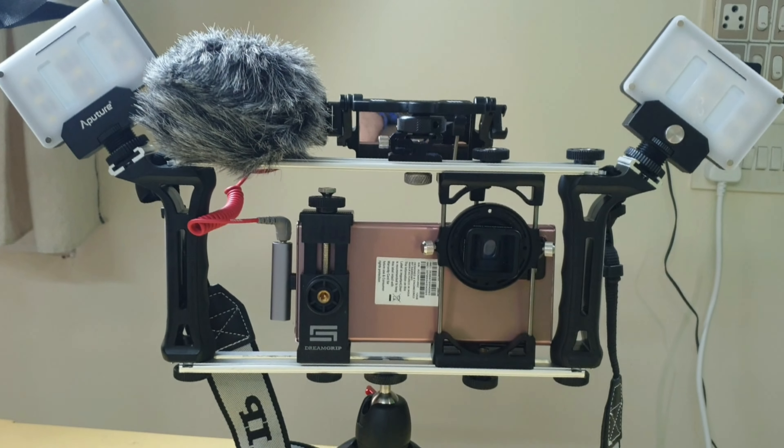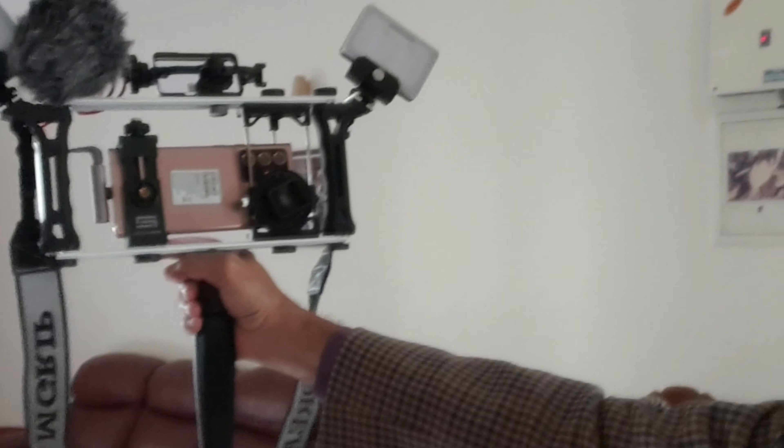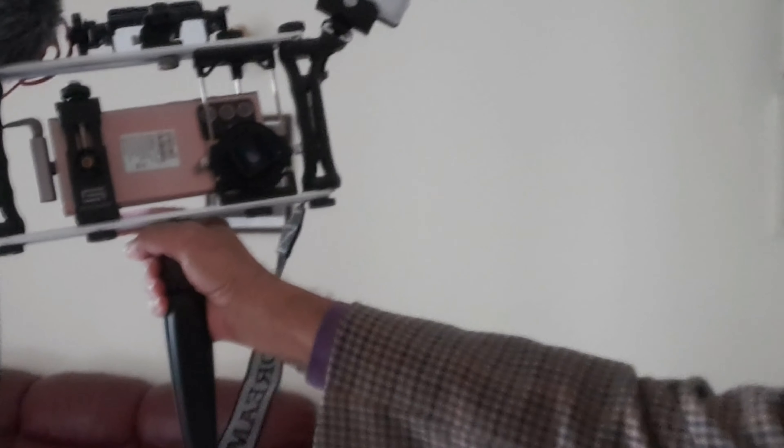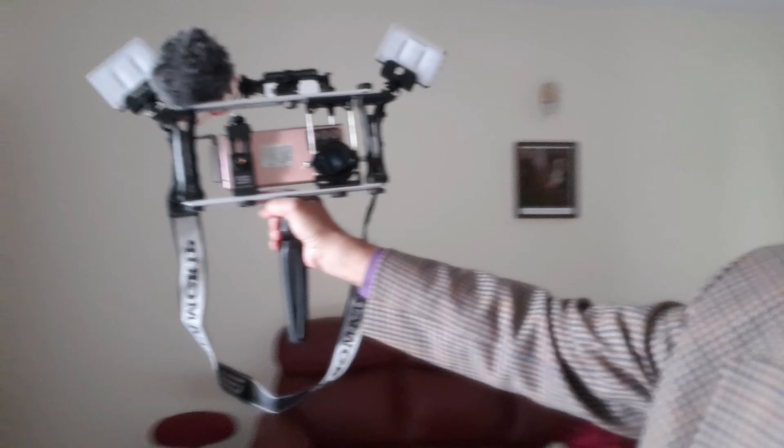So this is a complete setup — it is self-contained and can be transported anywhere. I can carry it around for vlogging purposes, like I am doing right now. Here is some sample footage of myself; the rear camera is filming me and I am seeing my reflection on the flip-up screen.